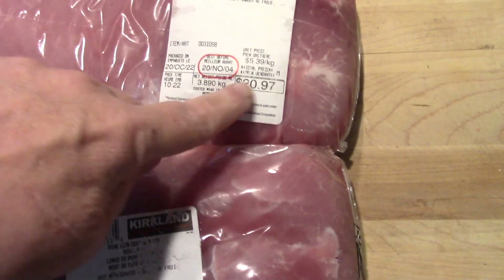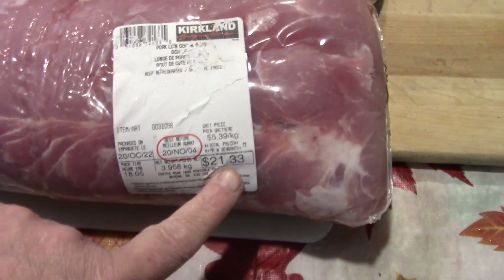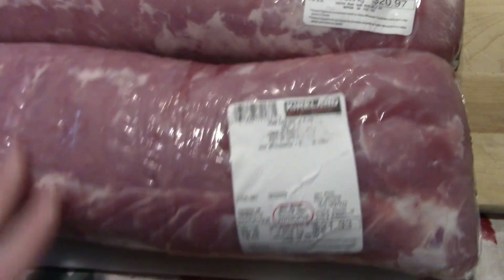I paid $21 for this one and $21 for this one — about $42, give or take 30 cents.